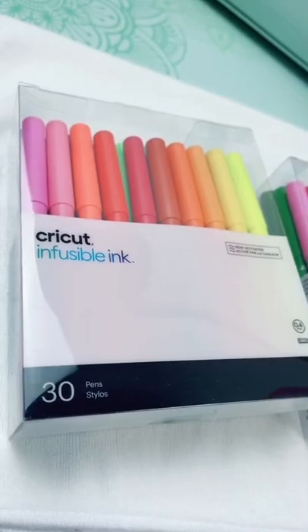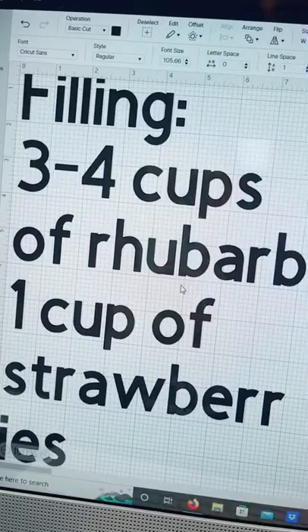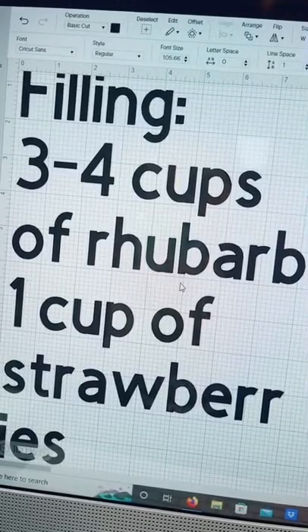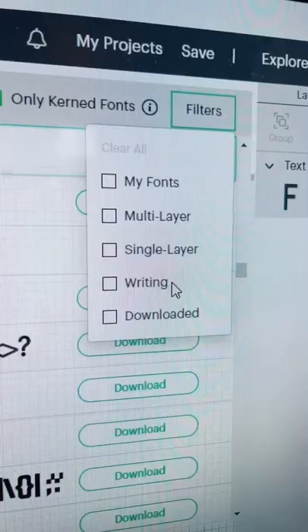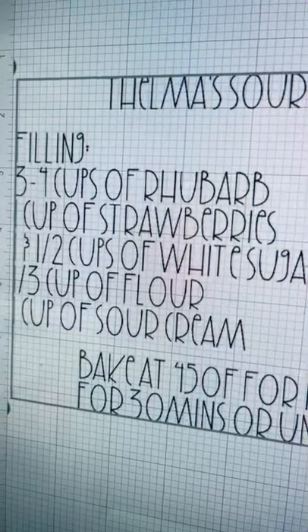I'm using sublimation towels from Amazon and infusible ink pens to get a recipe on them. The first thing I'll do is add text to my canvas. I want a writing font, so within the fonts I'll pull down the filter on the right-hand side and choose writing. I want something that's easy to read and I've gone with the font Artisan Bread.